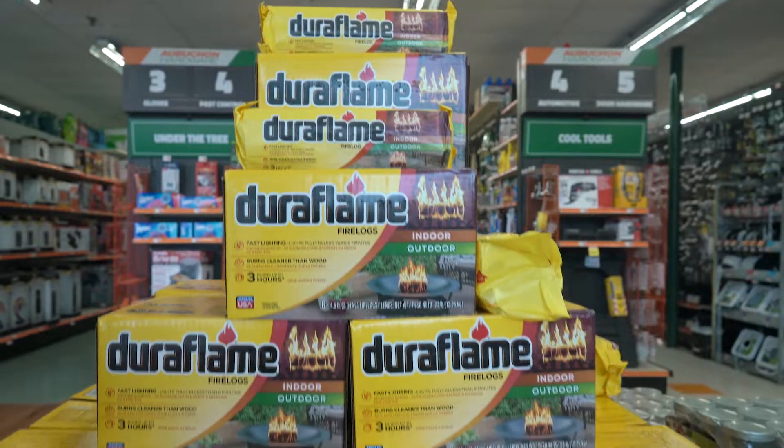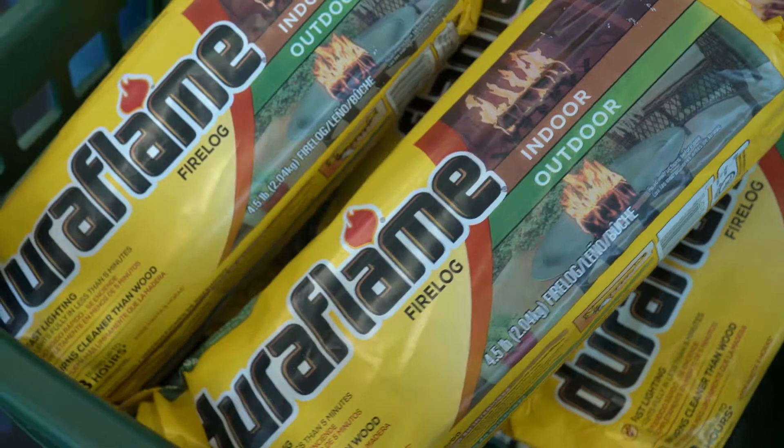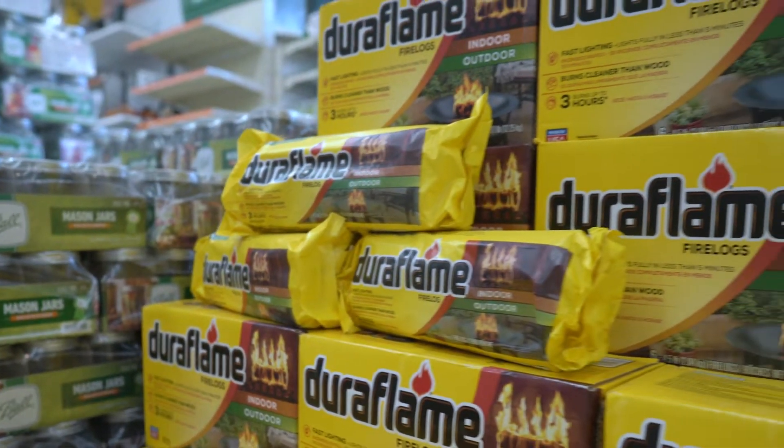Hey, it's John here. Let's talk Duraflame fire logs. They're easy to light and they quickly add the ambiance of a real fire to your wood stove or fireplace. Although they do not provide as much heat as a traditional wood fire, they are designed to be burned one at a time with a controlled burn rate.